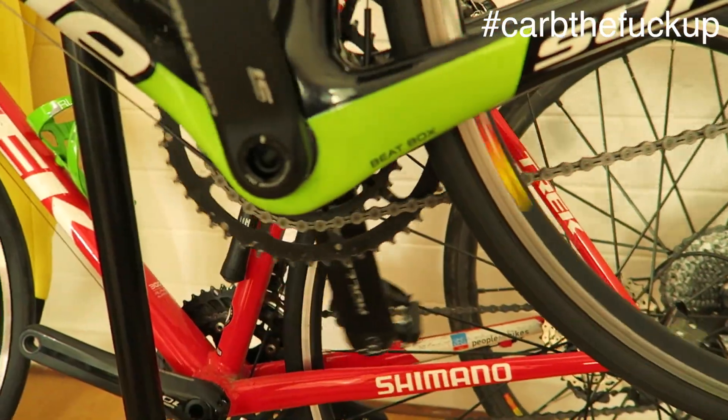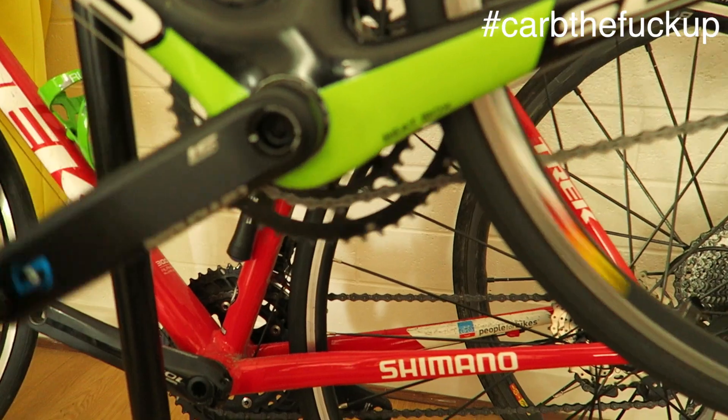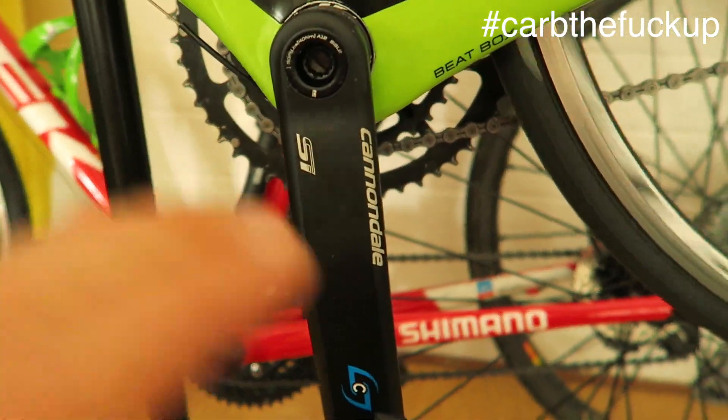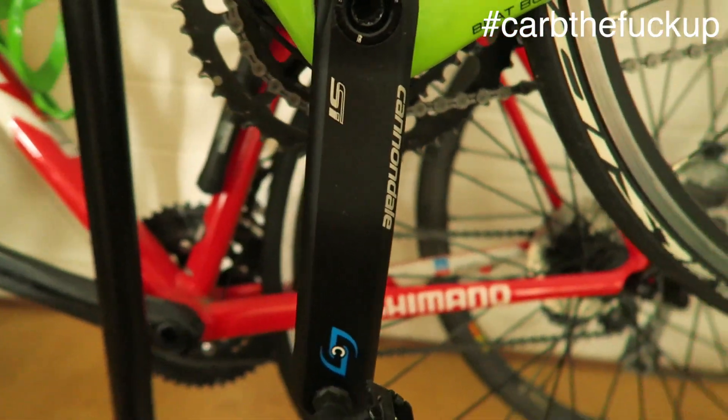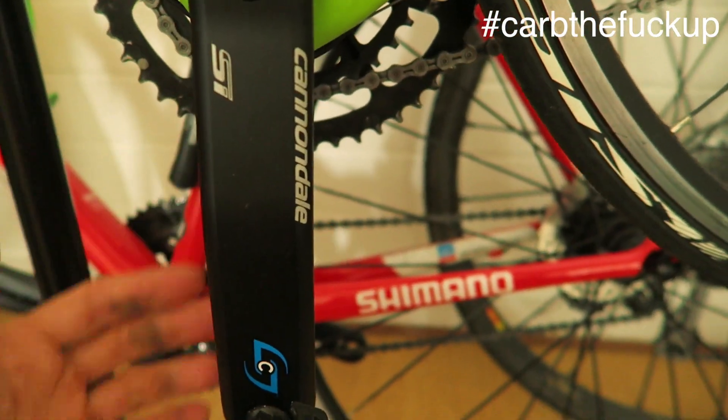So we're going to do how to update the firmware or calibrate your stages. We've got the Cannondale stages underneath the back there.